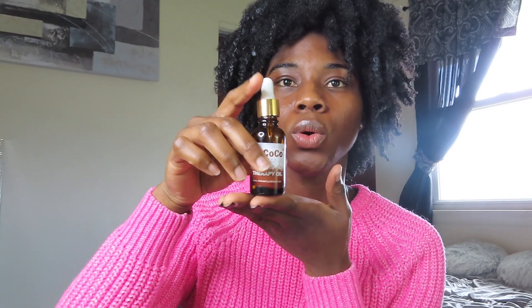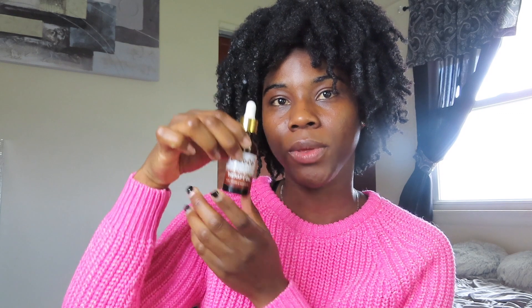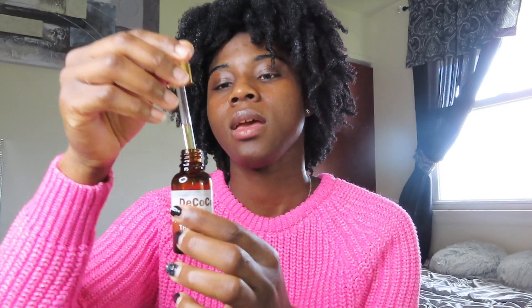Anyways, if you're new to my channel, you are welcome to the fam — go ahead and subscribe. So first of all, I'm gonna use my De Coco Natural Therapy Oil. It smells really good.